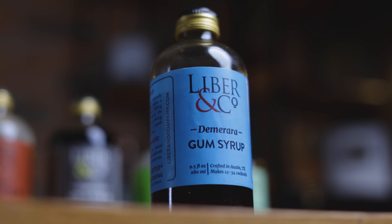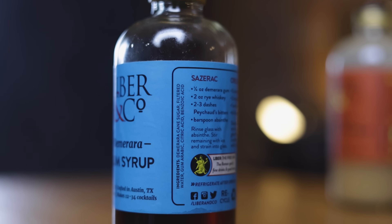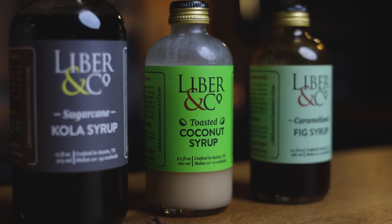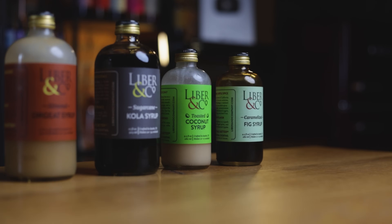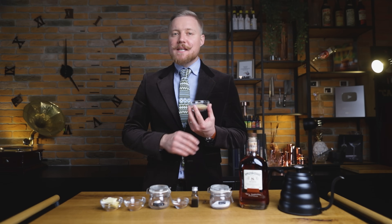The obvious one is the Merara syrup, and Liberian Co's Merara gum syrup will add mild aromas of toffee and caramel, but even more importantly a silky texture. If you want to add more flavor, try one of their flavored syrups like cola, bourgeois, toasted coconut, or caramelized fig syrups. But I'm starting with the classic, so I'll be using the Merara sugar alongside these ingredients.